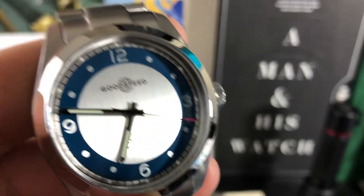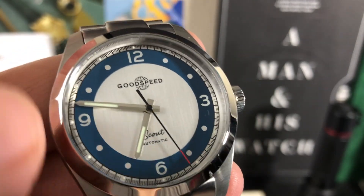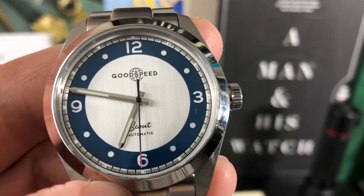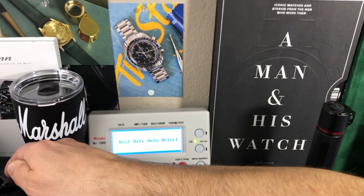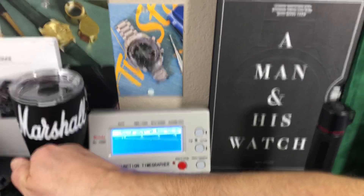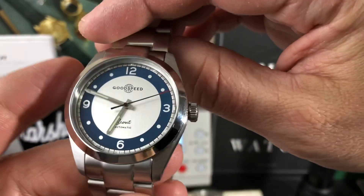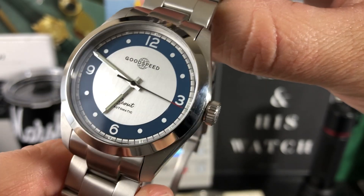Let me turn on the time grapher. I love that dial — look at that center stainless steel ring and the blue ring on the outer portion. On the time grapher at 28,800 vph: amplitude 263, beat rate around -5 seconds, beat error 0.1 — actually keeping pretty decent time. My Laco Augsburg also has a Miyota and that keeps excellent time. These Miyota movements are a very good choice, especially for this watch — it keeps the price down while still giving you a good movement.